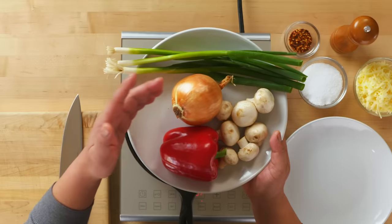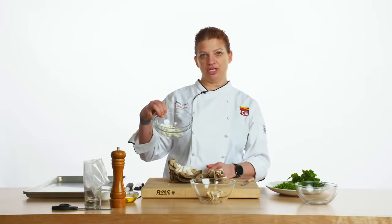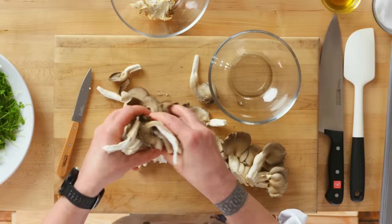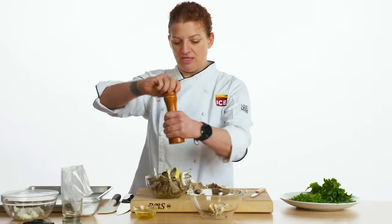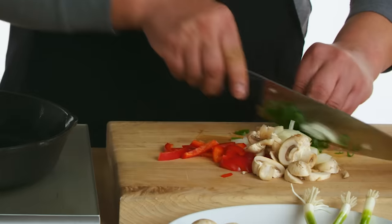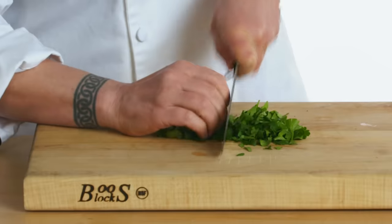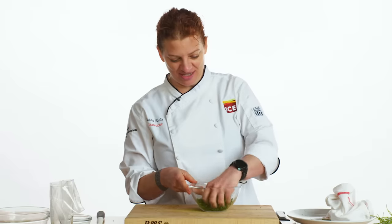The vegetables I'm using today are red bell pepper, Spanish onion, green scallions, white button mushrooms, and softened goat cheese. With the mushrooms, we're going to toss them with olive oil, salt, and pepper. These are going to be roasted. For decor, we're going to use Italian parsley, chives, and chervil. And there's our fresh herb mix.